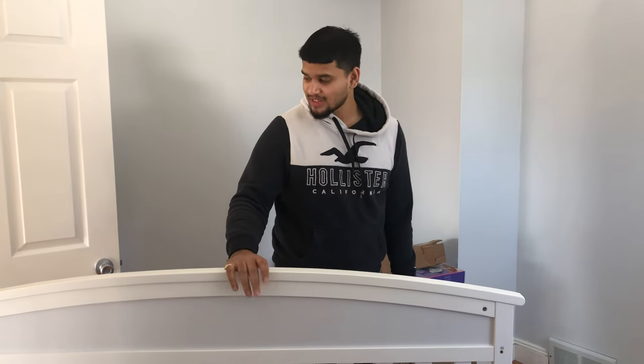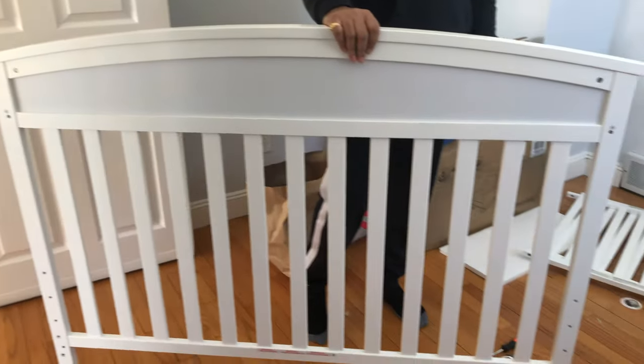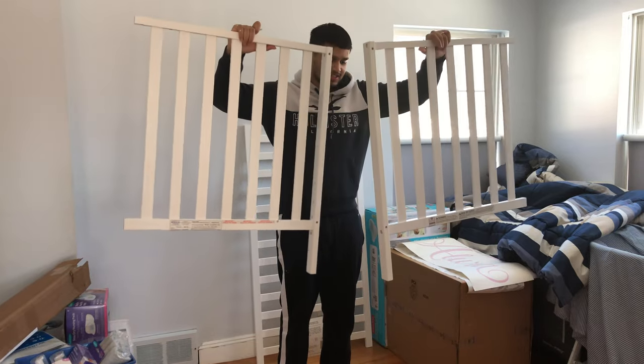We just completed the backboard — that's looking good. And we just finished the side legs, so this is how they look.